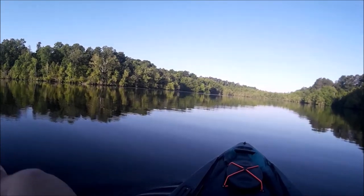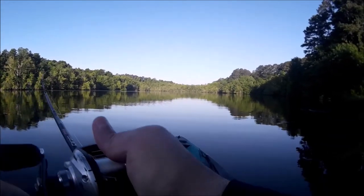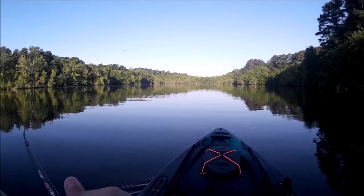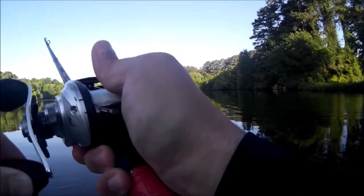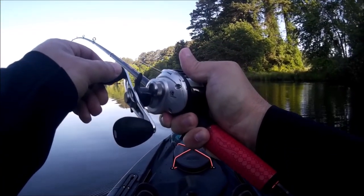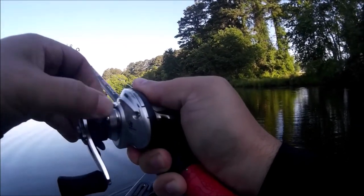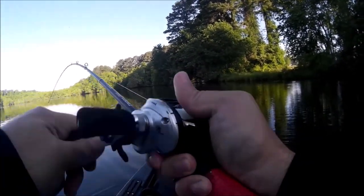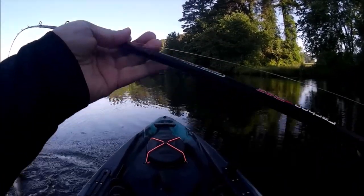Fish! There we go, yes! Still have him. Oh come on buddy... nice, hey bud.